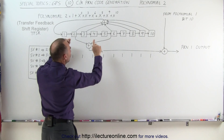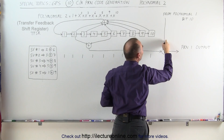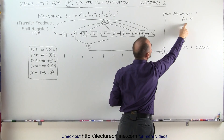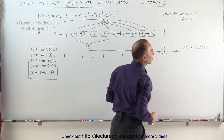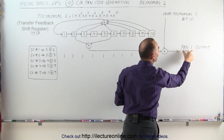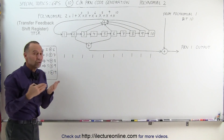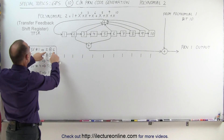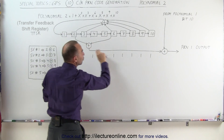Instead, what we do is take two of the bit positions, sum them up, and add the result to the contents of bit 10 from Polynomial 1. That then becomes the first chip of the PRN output. We call it PRN1 because it's associated with Space Vehicle 1, and for SV1 we use bits 2 and 6 to generate the code.